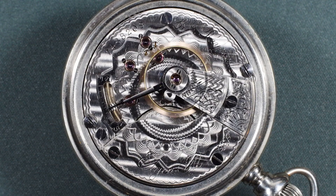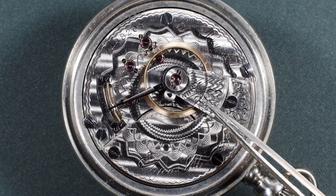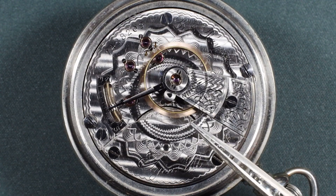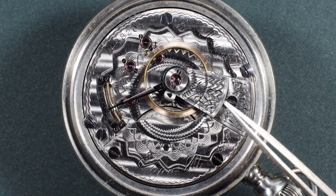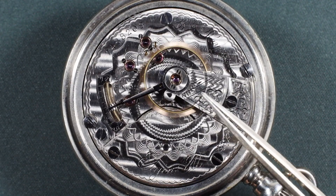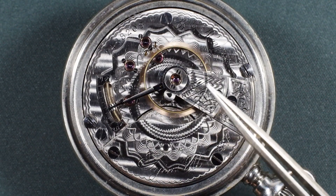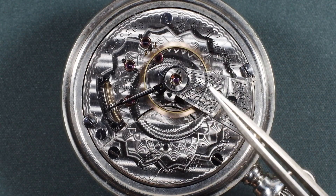I know a 10 minute YouTube video can make things look a lot easier than they are, so remember it took me a little over an hour to bring the delta from 30 to under 10 seconds a day, and I poise watches regularly and have worked on probably close to 500 pocket watches like this. So thank you all for watching, I hope this was informative or at the very least entertaining, and I'll see you next time!